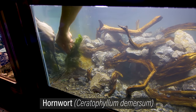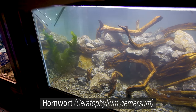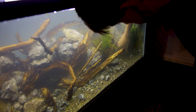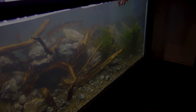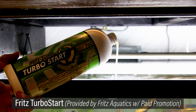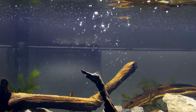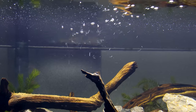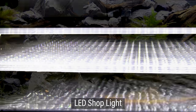As for the plants, I'm keeping it very simple and going exclusively with Hornwort. This is a plant that grows in the fish's native habitat, which again is something I'm trying to loosely replicate. Before I could add the fish, I made sure to dose the tank with some Fritz Turbo Start, which was provided by Fritz Aquatics. This seeds the tank with denitrifying bacteria, which makes it safe to immediately stock the tank. I also used corrugated plastic for the lids and an LED shop light to light the tank.